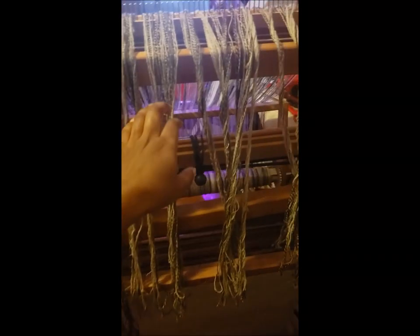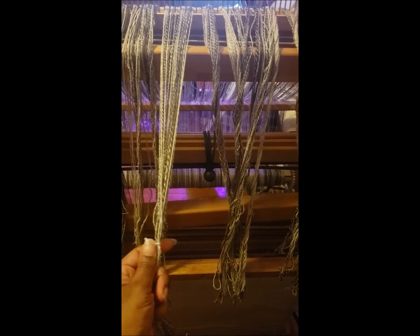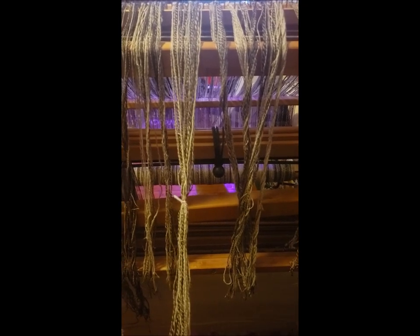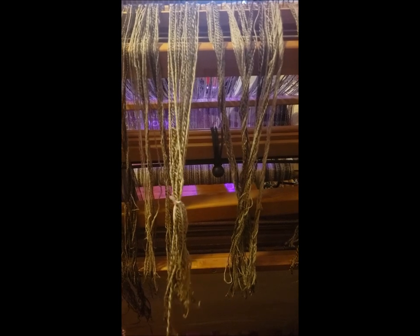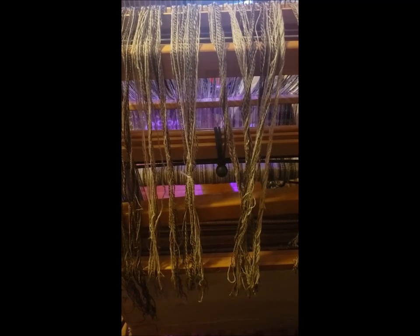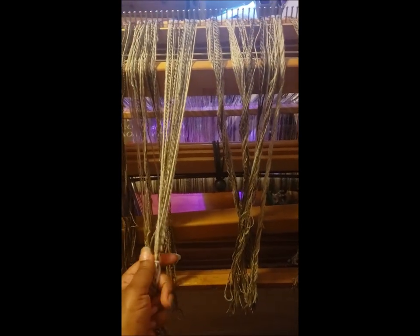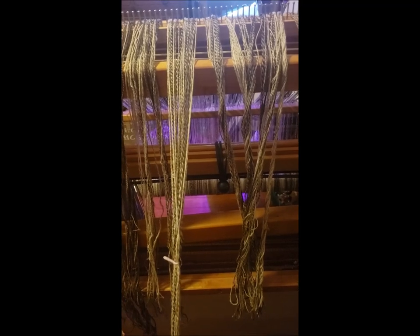Anyway, here we are. I did the calculations for this warp and put four yards of warp onto this loom. I originally wanted to make a blanket and was going to do it in double weave, but I've never done double weave before, and after some consideration I didn't think it was a good idea to attempt it for the first time with such a large piece of fabric. So I'm going to cut this in half and seam it, and put on something smaller to learn double weave with. There's about 900 yards of yarn on this loom and I'm just about to start threading the heddles.